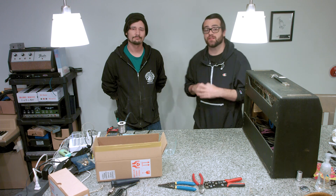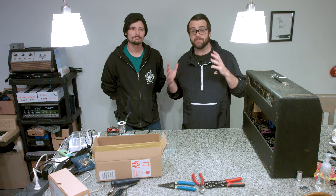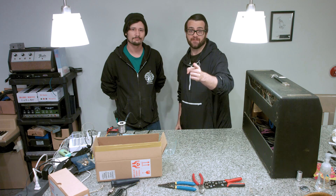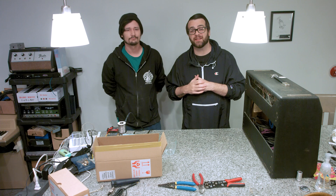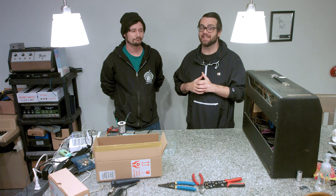Hey, you legends. It's Rick Carson and we're at Make Believe Studios. Today we're doing something very important. I'm here with John Pitts and we're going to talk to you guys a little bit about the Fender death cap.